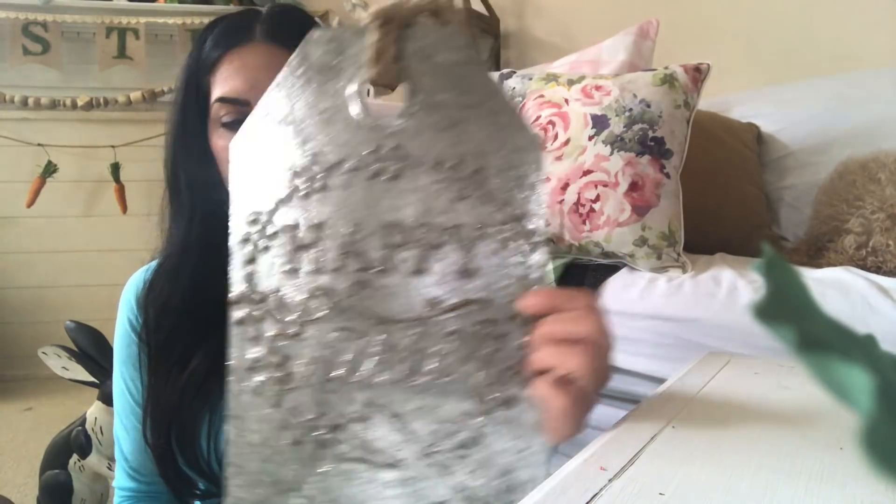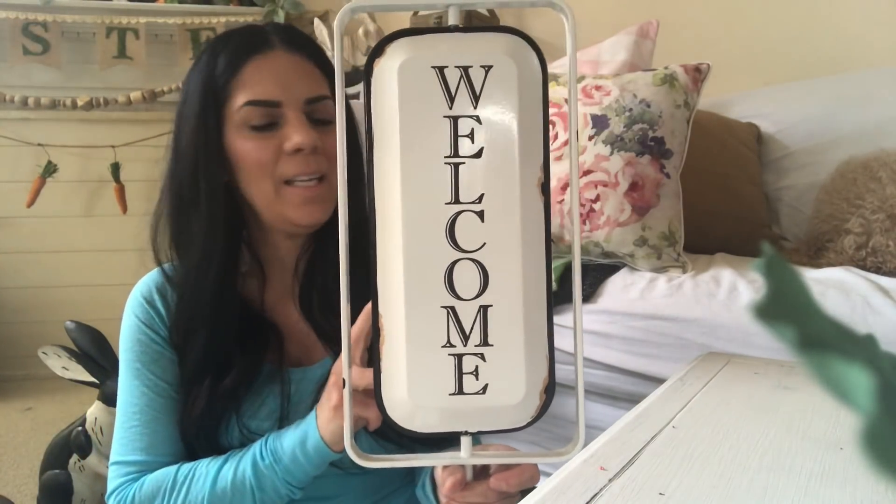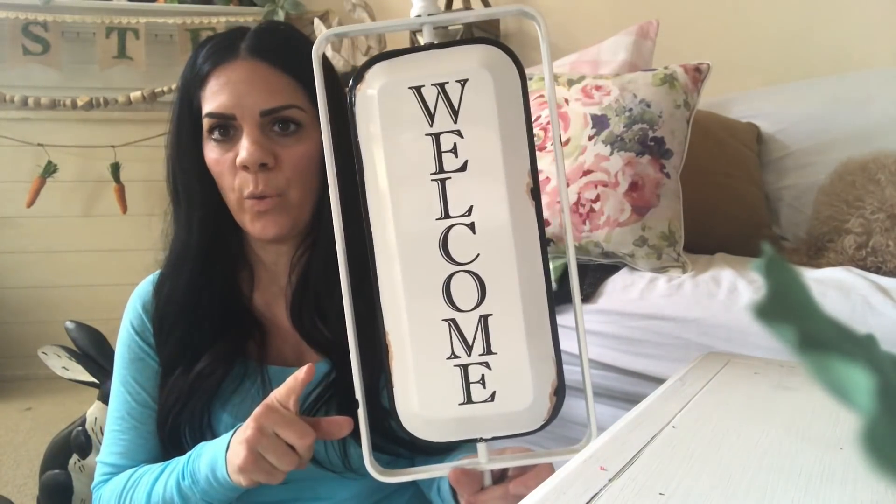Then I picked up this galvanized tin Happy Easter sign — I think it's really cute. Everything's on sale, about 40% off, so now's the time to go get all the Easter things you like. And I picked up this sign which I really love — it says 'Welcome' and 'Closed.' I want to put this in my entryway.